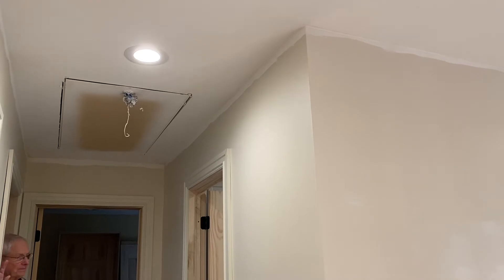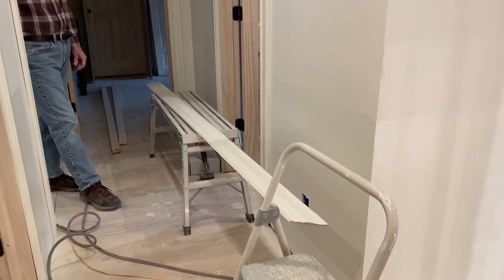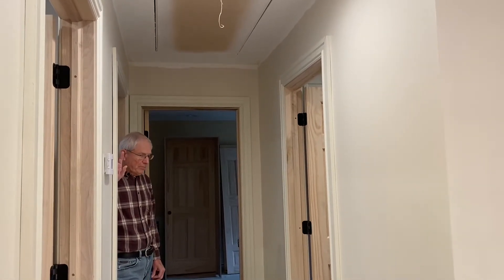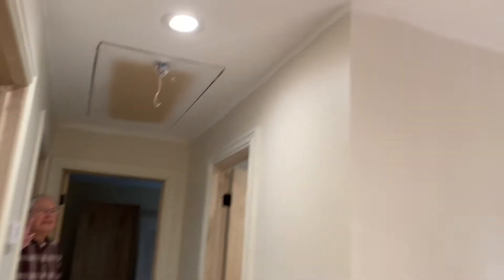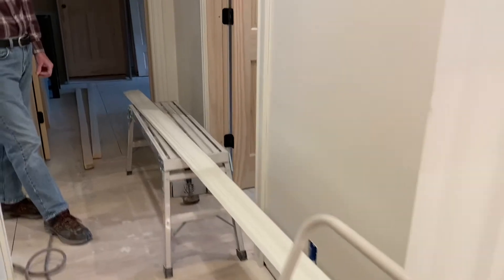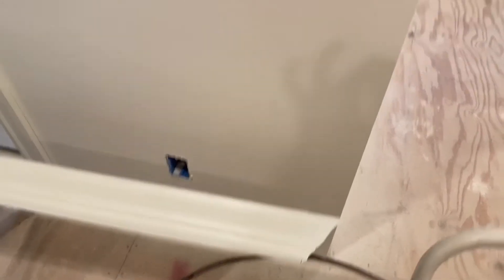We're working on crown here in the upstairs hallway. We got our piece cut - measured three times so hopefully we're close. It's an outside corner on one end and butting up to the wall on the other. We're going to hold this up to see if it'll fit, then cut our piece that runs the other way and glue our corner so it stays nice and tight when we put it up.